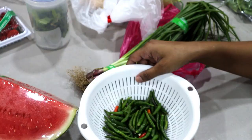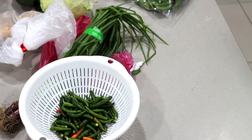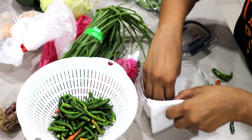The best way to store green chilies is to first remove the stems, then wash and dry them really well before storing in an airtight container — and of course using a paper napkin. My old ones I bought over a month ago are still so fresh using this method.